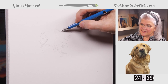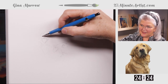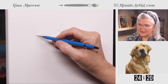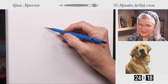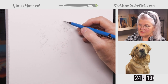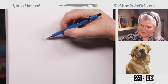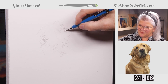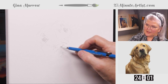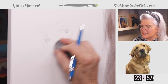He definitely has some interesting raised eyebrows there — he's wondering what we're doing. His human Pam was standing just behind me, and that's why he's looking over that direction. Part of the problem is I don't have his nose tilted the right way, so let's tilt his nose.